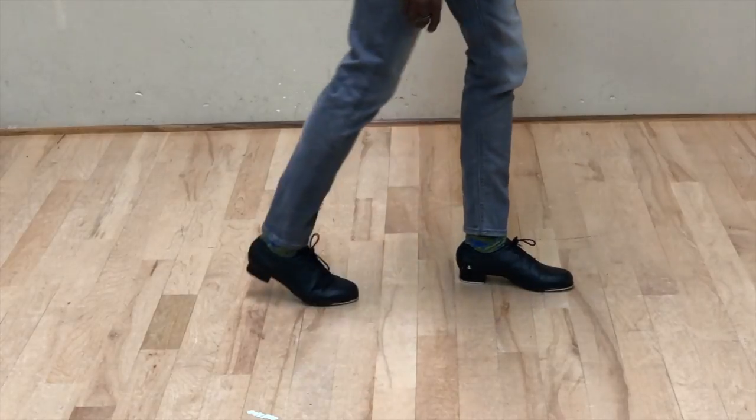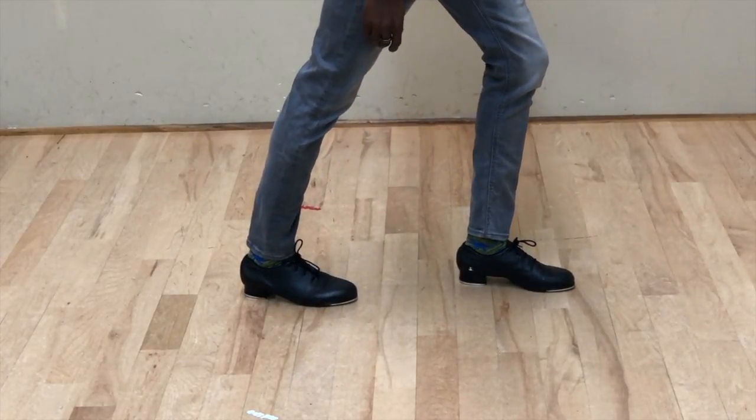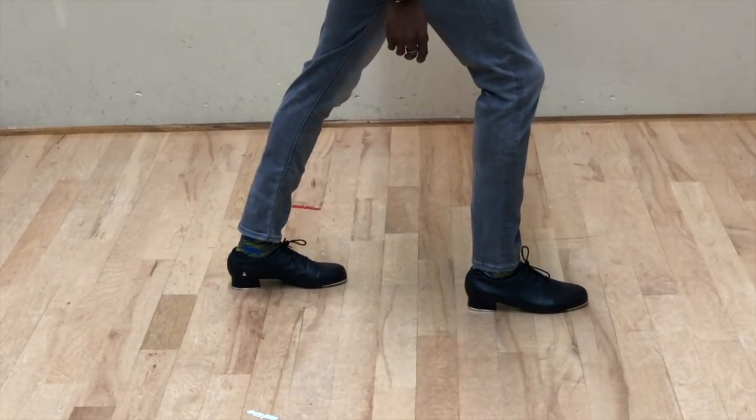There's also a calf stretch that I recommend. You're going to be on your toes as you tap, so it's very important to make sure your calves are warmed up.